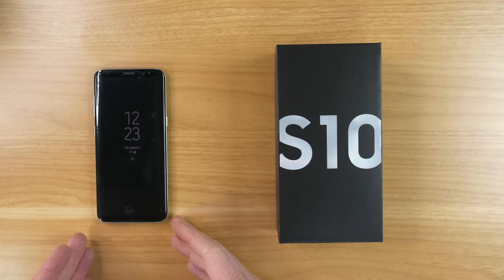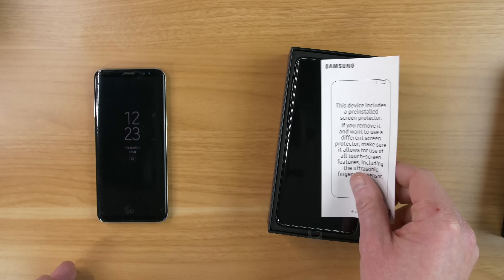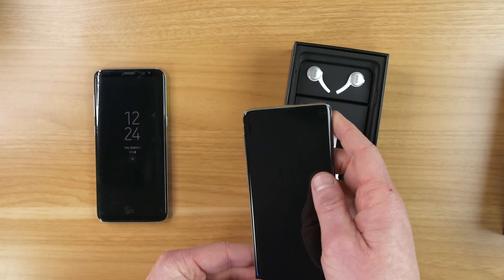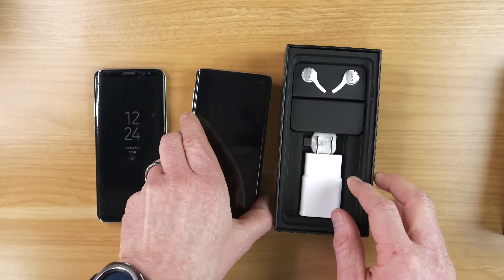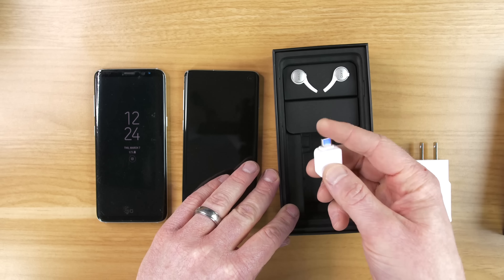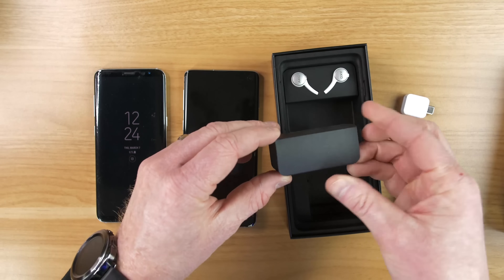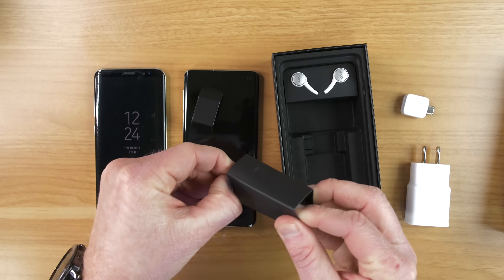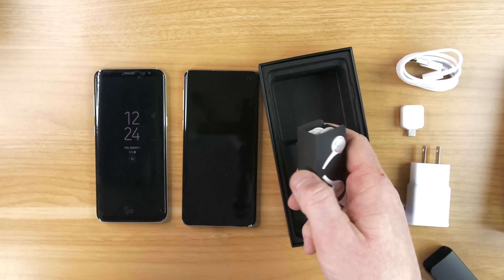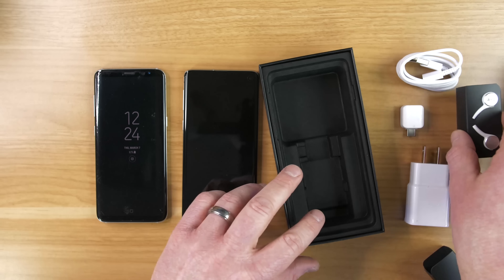First, here I have the Samsung Galaxy S8. Make sure that you have the battery fully charged. Now we're going to take the Galaxy S10 out of the box. There is a notice that says there is a screen protector already installed, so it is prone to scratches. In the box you have a fast charge power brick, a USB-C to full USB connector, a USB-C charging cable, and a set of AKG earbuds.